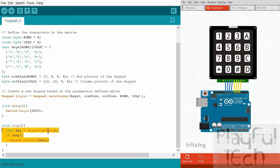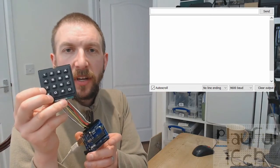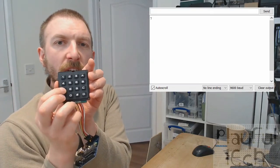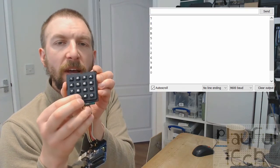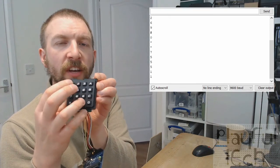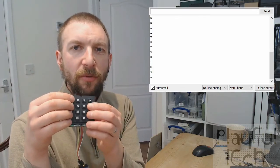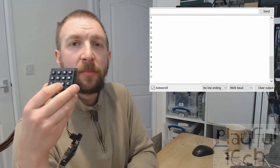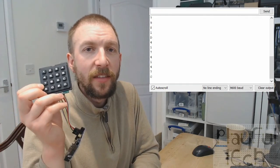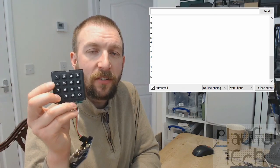Here I have my 4x4 keypad with my Arduino running that sketch. If I press any of the buttons on the keypad you'll see the serial monitor displaying the value of the button pressed. This feels a bit more robust than the membrane examples - it would probably last longer attached to a real prop, and obviously has screw holes to mount it. But essentially they all work in very similar ways and can be used for lots of different puzzles. I hope that has helped explain how to use these - thanks very much for watching.